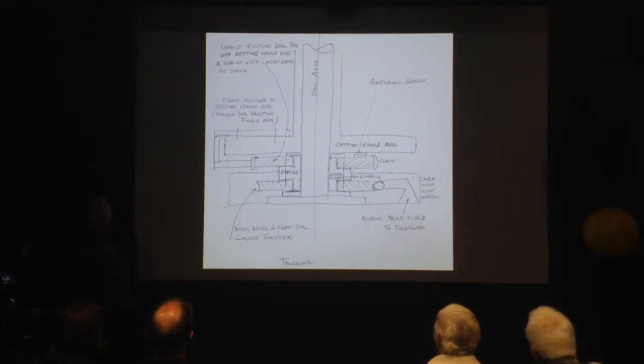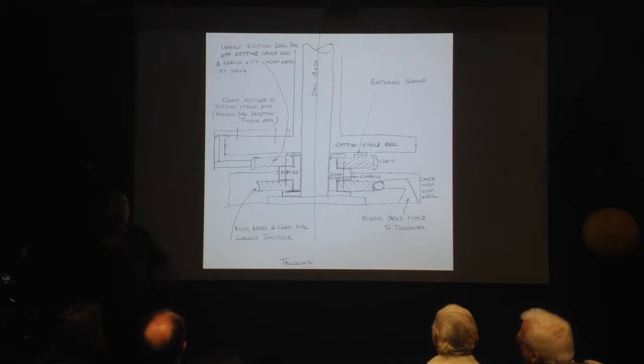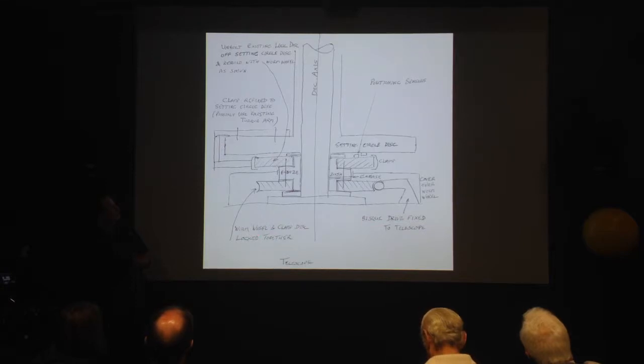With that planned out and machining underway, we started to think about what we could do with the declination axis. This is one of the early drawings that Tony did of how we might put the 15-inch worm wheel on the telescope. This is the axis, this is where the telescope is, and one of our first thoughts was about the brake here and mapping the motors to the telescope.